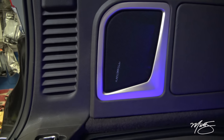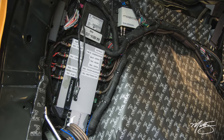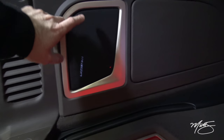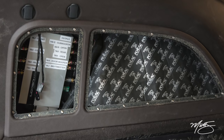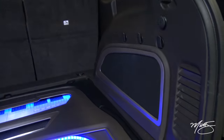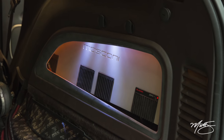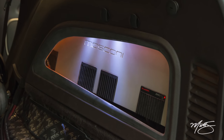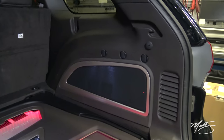Behind this panel we have a Mosconi 8-12 DSP, the Aerospace Edition. It's behind here so you can remove this panel for easy access without removing the entire side panel. Same thing with the 0-1 — you can remove the entire panel to gain access to the gain and all the necessary pieces you would need as you're tuning.